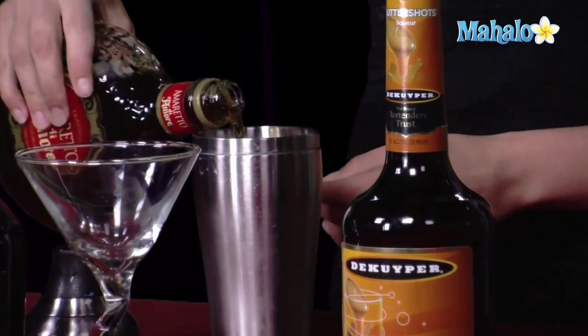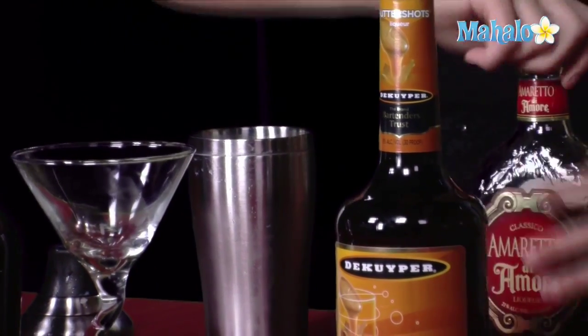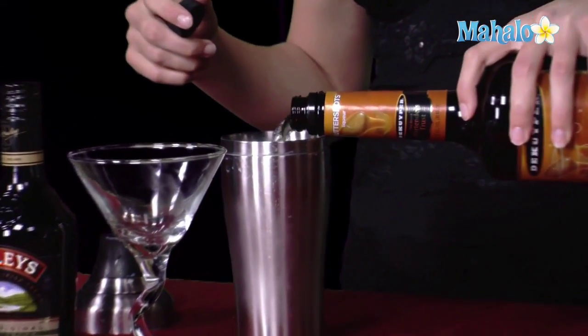Once we get all of our ingredients lined up, you're going to need your shaker filled with ice, and you're going to go ahead and pour three-fourths of an ounce of amaretto in there. Once the amaretto's in there, we go ahead and add the butterscotch — one of my favorite little mixers of any drink, just like those Werther's candies, delicious. And some Baileys, just to give it enough cream to make it frothy.